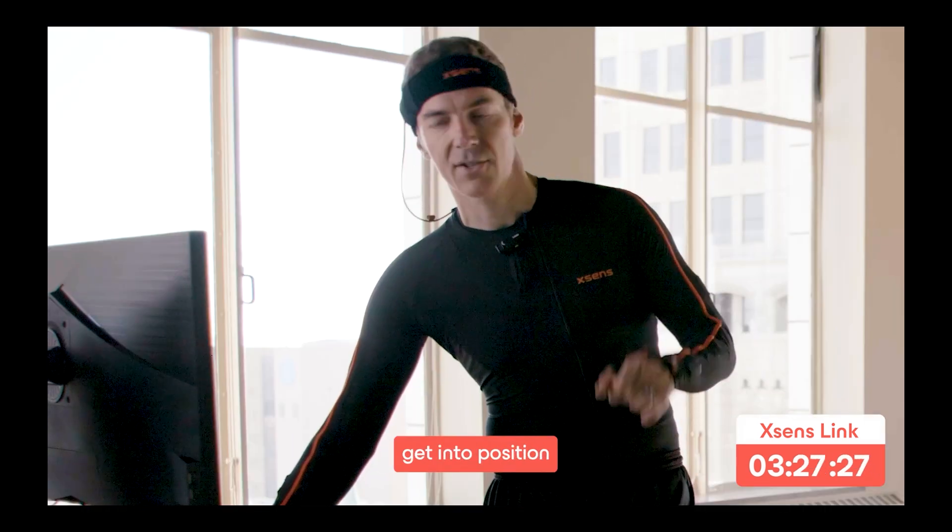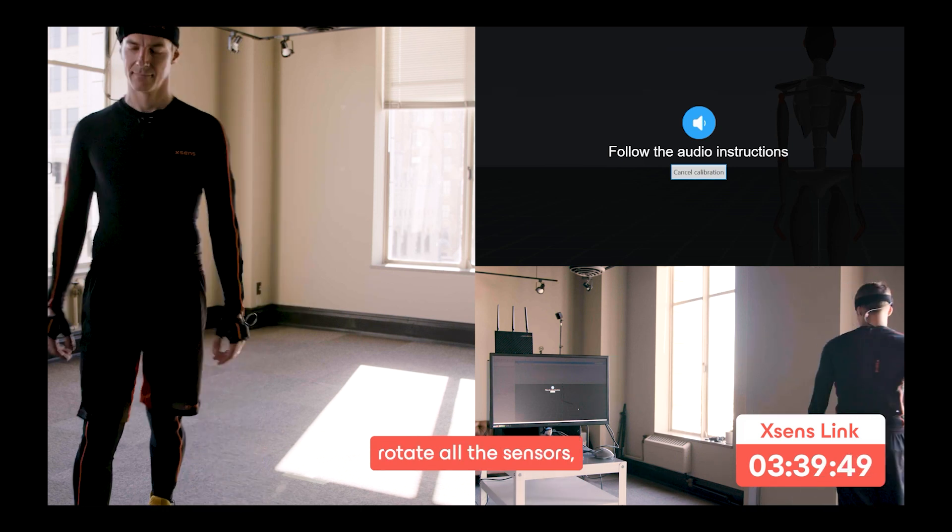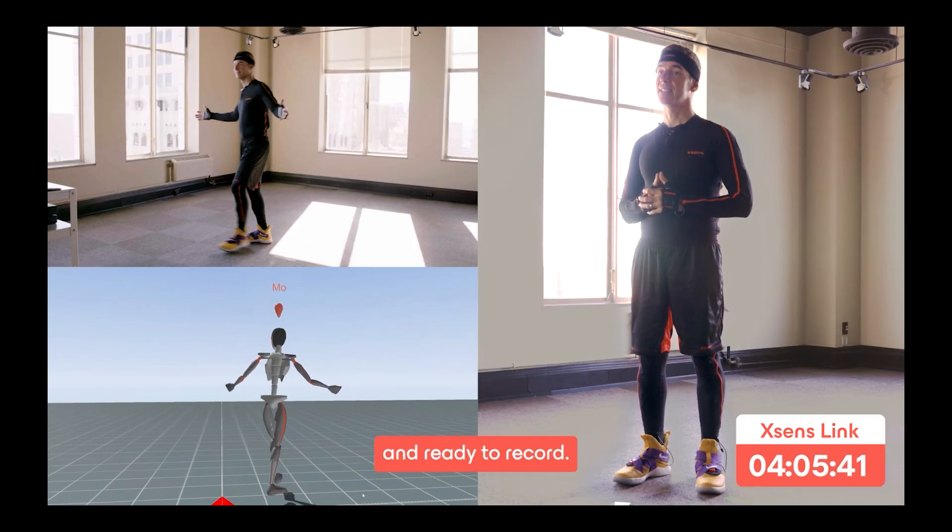Then we're going to click start calibrate and get into position. Move around to move and rotate all the sensors. When Moe comes to life you are set up and ready to record.